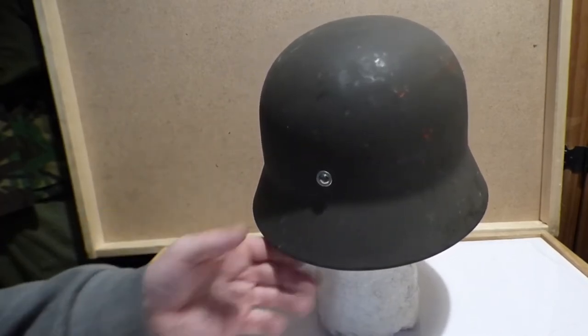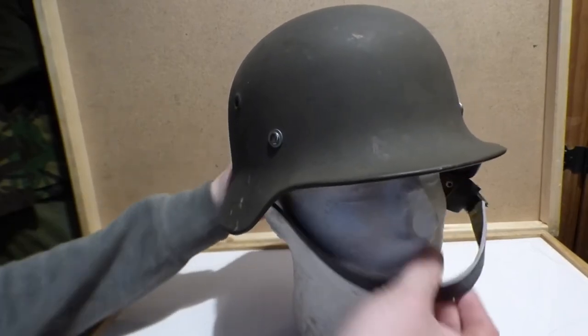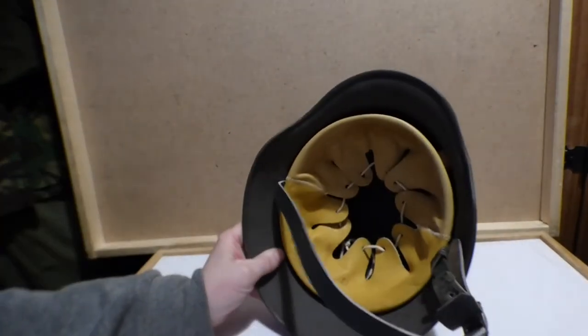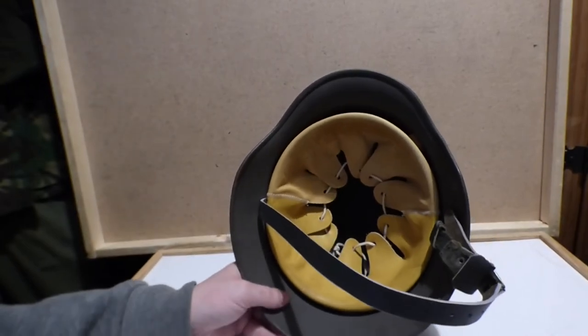The liner itself is slightly different. There are what they call seven tongues on this, and I think there should be ten or something like that — where this one has ten and the other one should have seven — and the colour obviously is different.